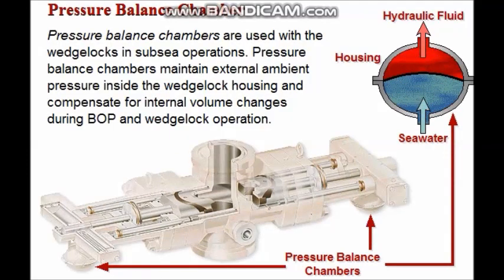Pressure balance chambers are used with wedge locks in subsea operations. These chambers provide two major functions: they maintain external ambient pressure inside the wedge lock housing, and they compensate for internal volume changes which occur in the wedge lock housing when the BOP or its wedge locks are operated.